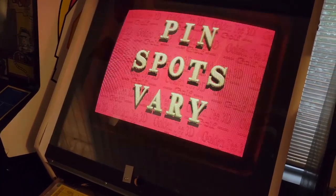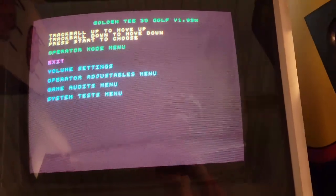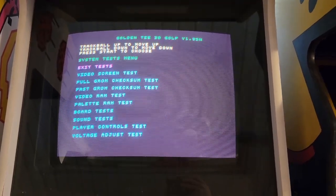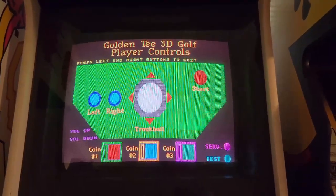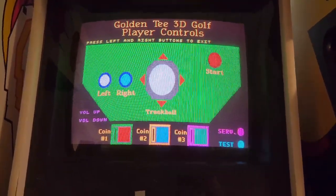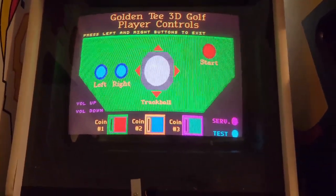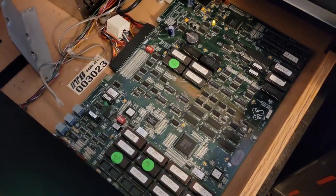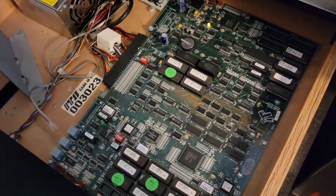Now I had another problem with this. It works great, but I went into the system tests — just going into the operator menu, go to system tests, go down to player controls tests. You can see all the movements here: the trackball, left and right buttons. The trackball was doing something sporadically, so I thought maybe the trackball was bad. Tried it with another trackball, still doing the same thing. So I was thinking maybe it was something I did, and I double-checked all my connections — everything was fine.